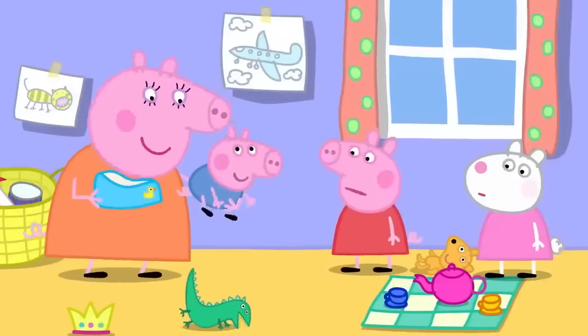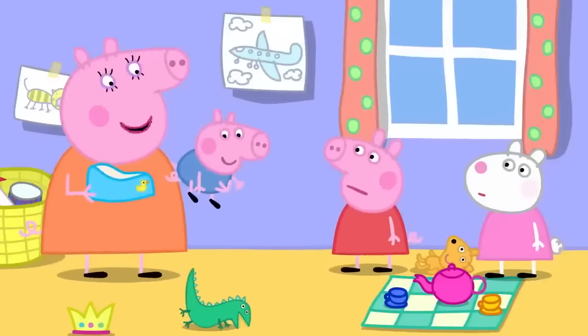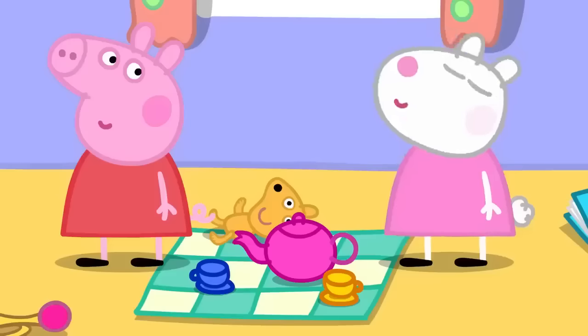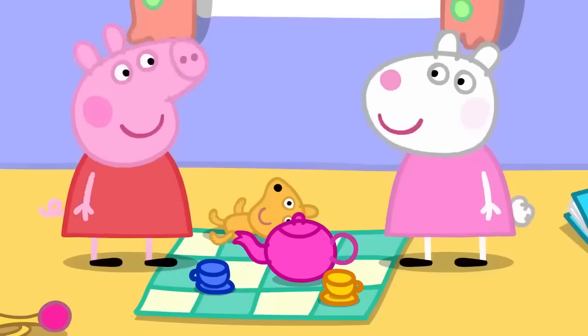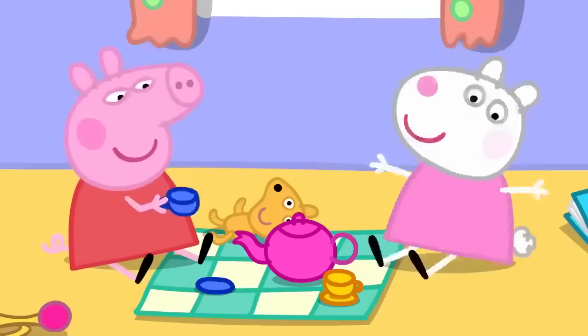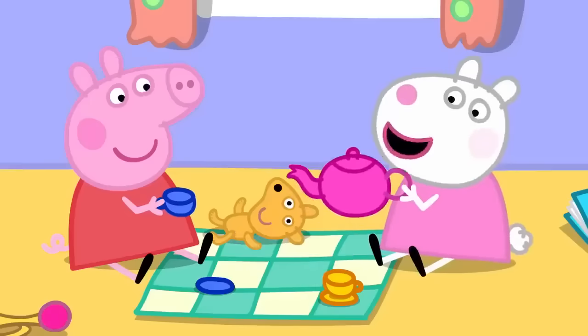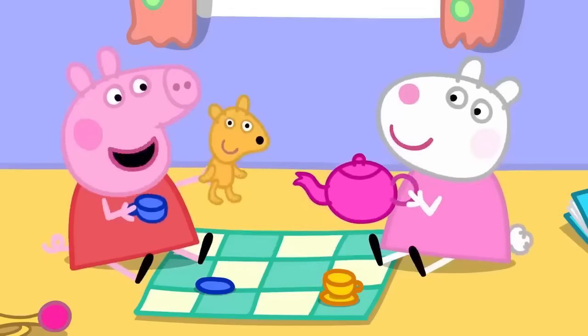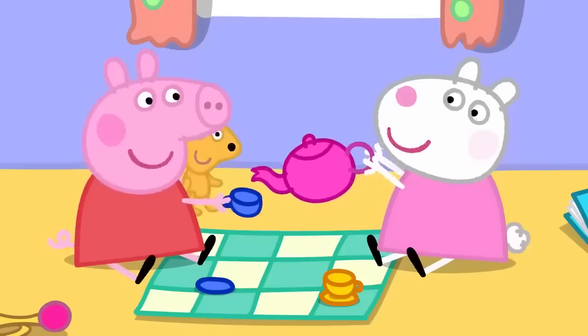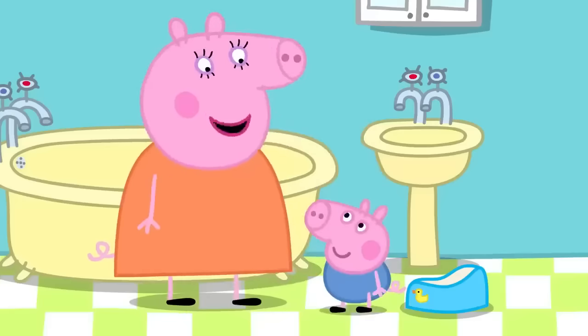It's too late for the potty, so Mummy gets George cleaned up. After he's clean and fresh again, the tea party resumes. Peppa asks Teddy if he wants more tea, and Teddy gets lots of tea.